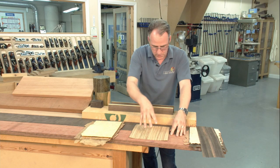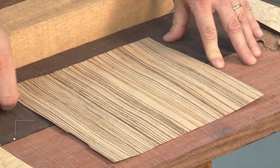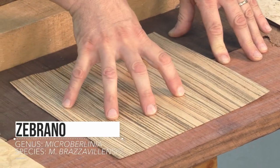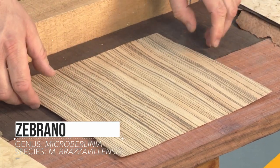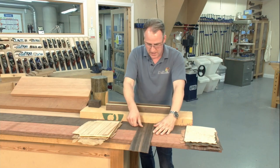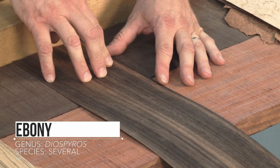This one is zebrano — very much like a zebra, with dark and light stripes. It can be very attractive when put up against something like wenge; that contrast we get can be quite stunning.